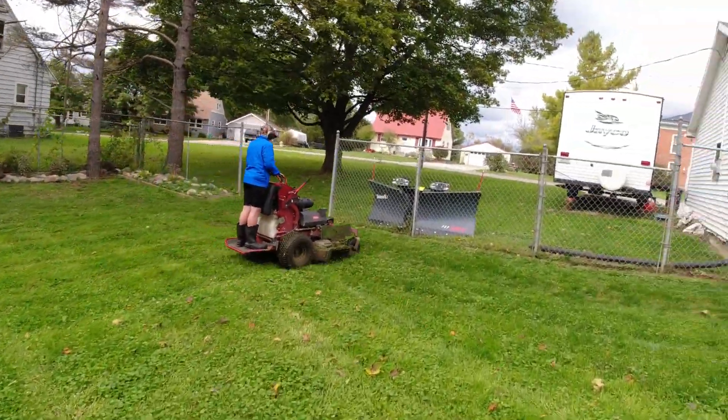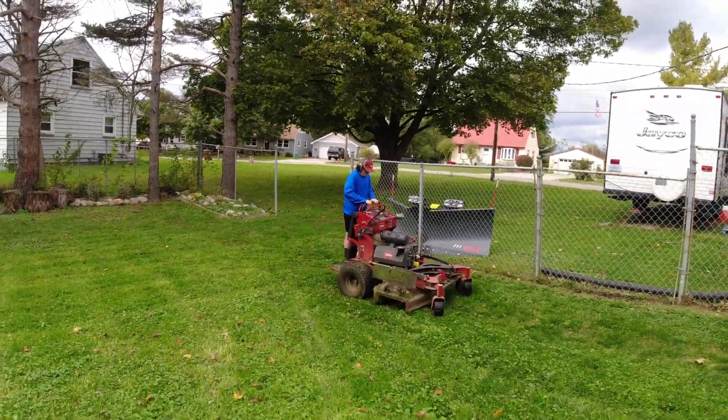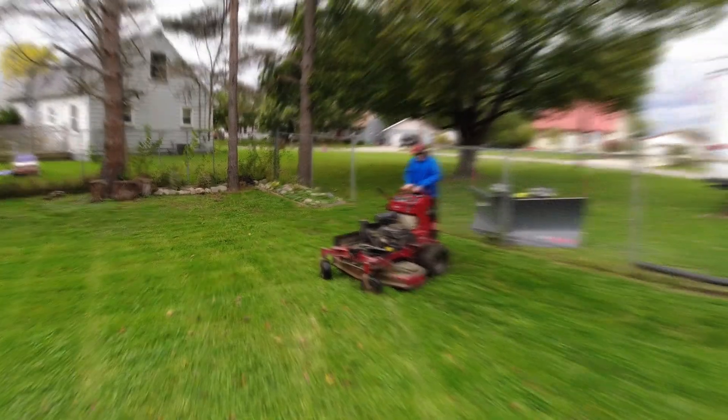All right, he's working on a three-point turn here. He missed it — kind of missed it. Yep, there we go. I'll pull back, swing it around — there we go. He's still having trouble holding those sticks down. That was a great three-point turn right there.